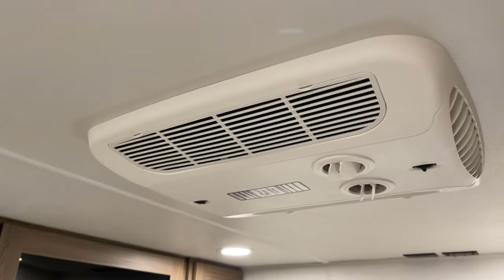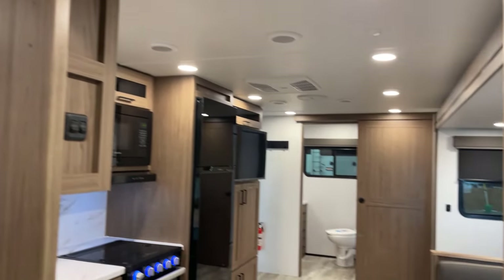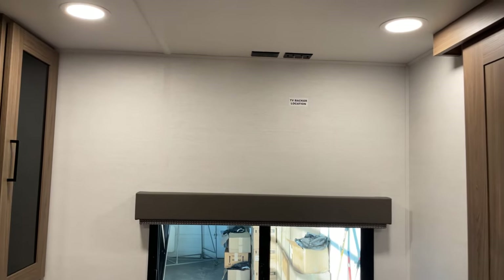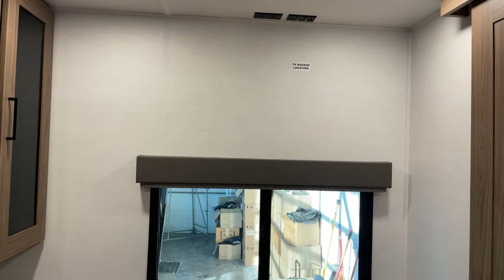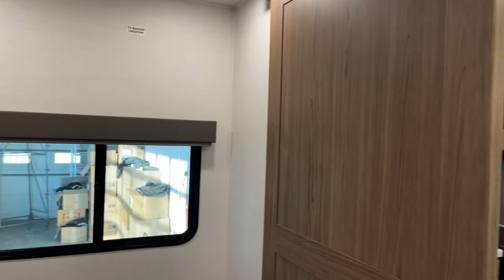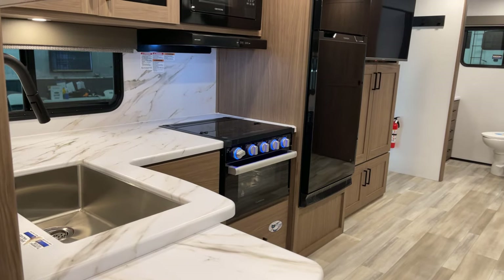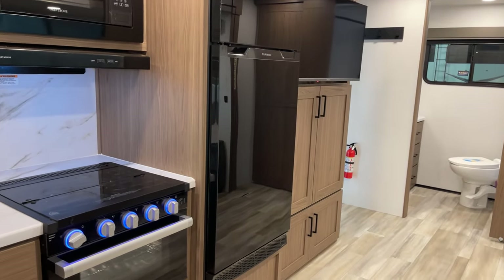Up on the roof here is the optional second AC unit — remember, this is an option on this particular unit — with a true wall thermostat for better results, not just ceiling-controlled. There's also a TV prep area in the bedroom. And up on the roof, the 200-watt solar panel comes with a 40-amp solar charge controller built in, so you're all set.